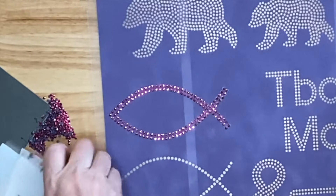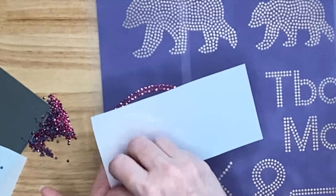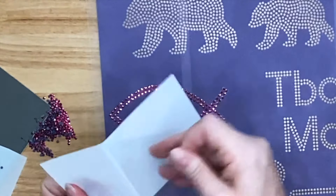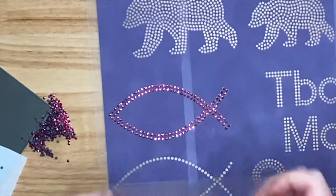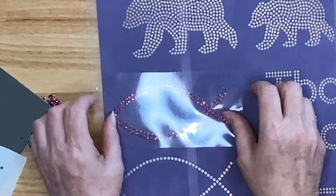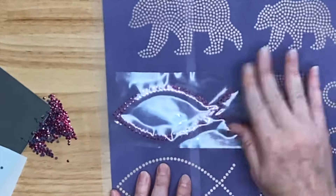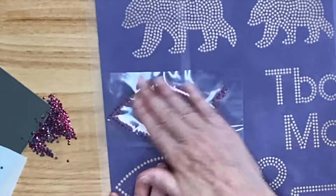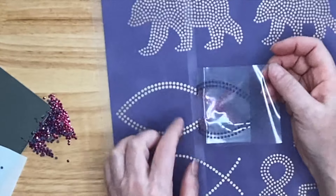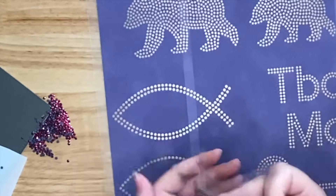I'm ready to pick this up with transfer tape. This is a special transfer tape called KTM Mask — I get it from Heat Transfer Warehouse. You can't use regular transfer tape like you use for vinyl; it needs to be something particular for rhinestones. Once I have my transfer tape down, I press down to make sure they all come up. Let's pull up the transfer tape. If any of them stay in the hole, just place it back down, push on top, and try again. That was pretty easy.